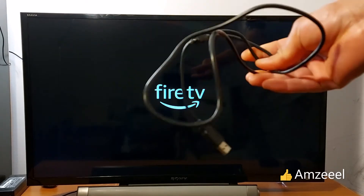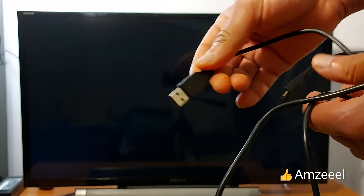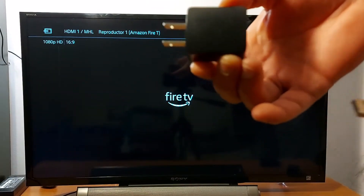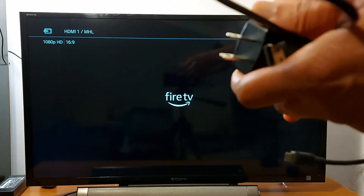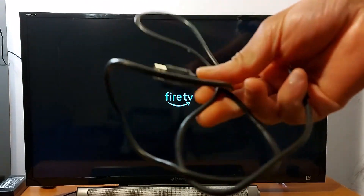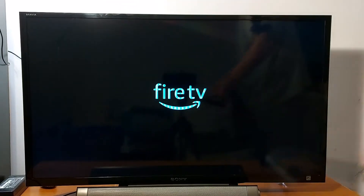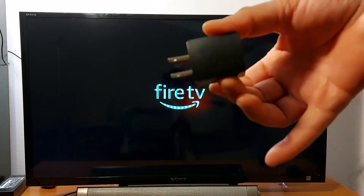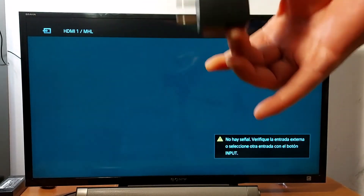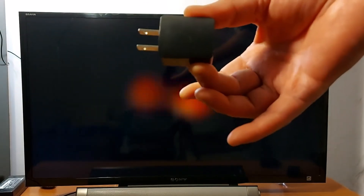The second problem is the cable. Always use original cables — the USB cable that connects to the adapter. Use original Amazon adapters. If you don't have an original one, make sure you use one that's working. This could also be the problem, so change the cable and make sure you use the original adapter that came with your fire stick.